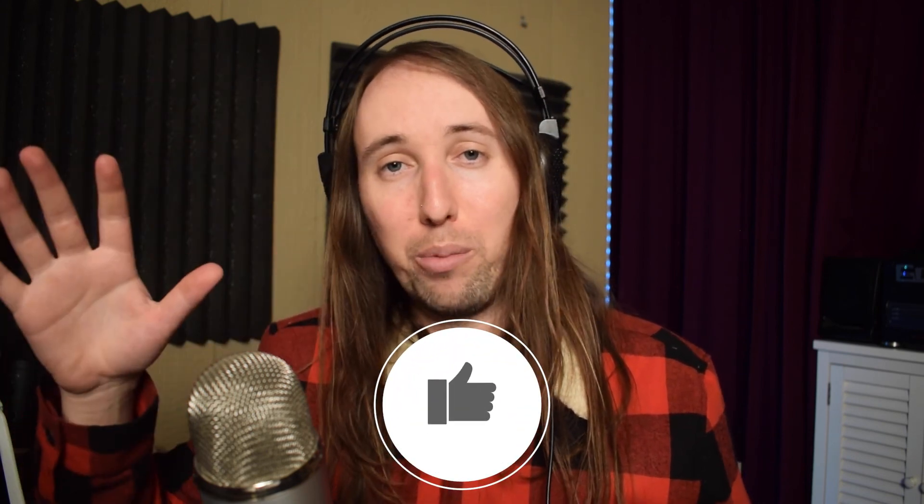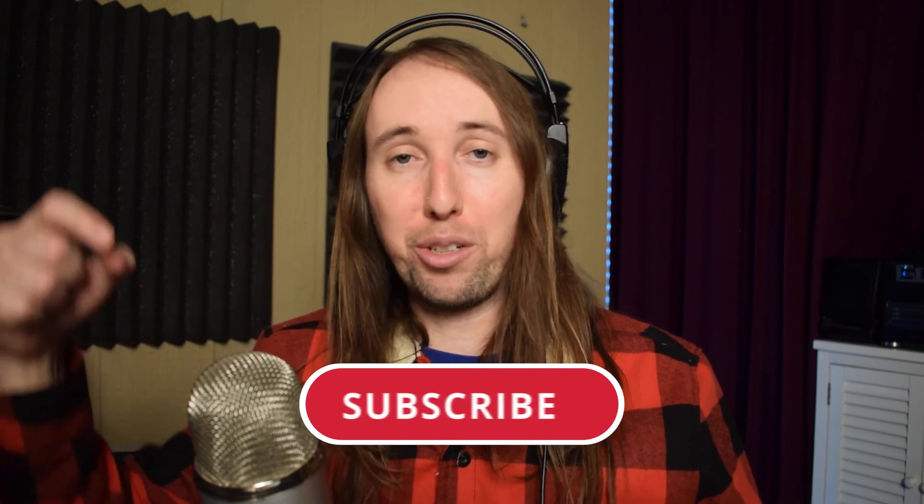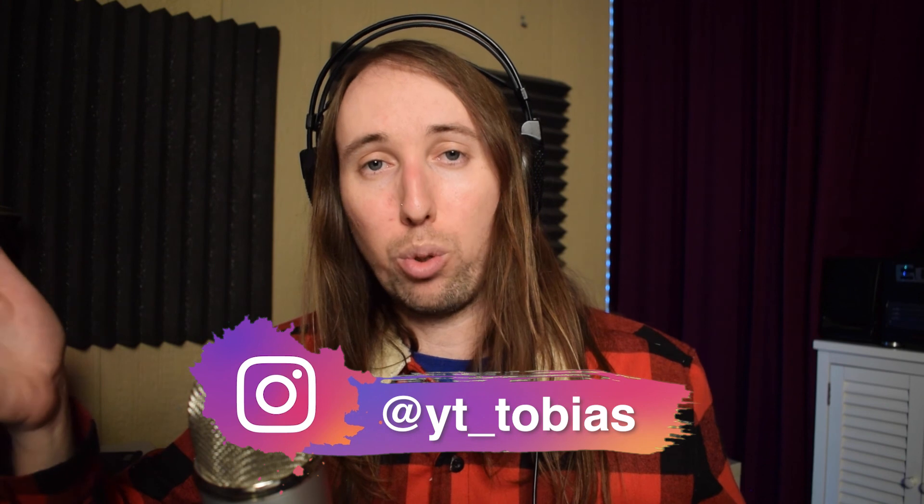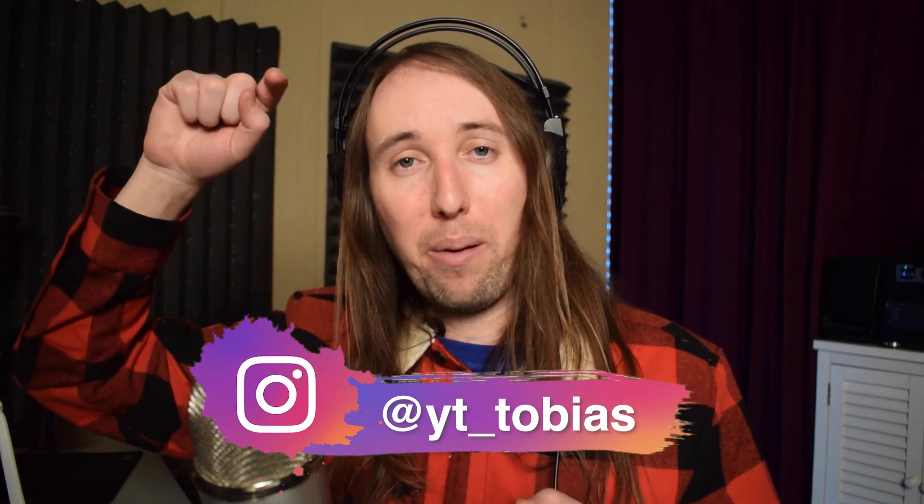I'm sorry if I came across really negative in this video — I don't want to say negative things. I want to review good products, but of course if I come across a product that I do not feel is good, I have to be honest and express that. So if you like this video or if this video helped you out, I would really appreciate it if you went down there and gave this video a like. If you'd like to see more videos by me in the future, make sure you go down there and hit that subscribe button and also hit that bell notifications button. I upload new mic reviews every Monday. If you'd like to follow me on Instagram, I'll put my handle right here — it's at YT underscore Tobias. I'll talk to you guys in my next video. Peace.